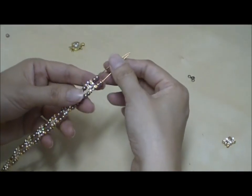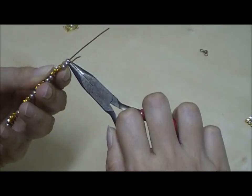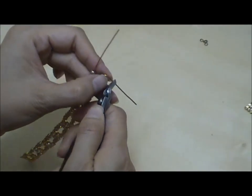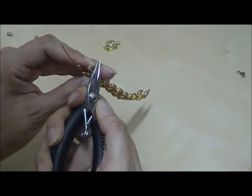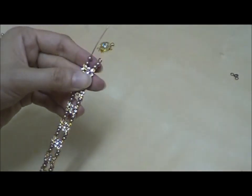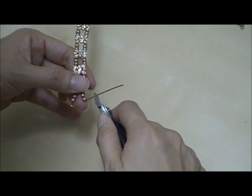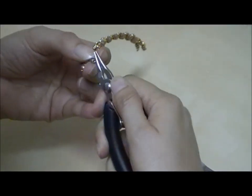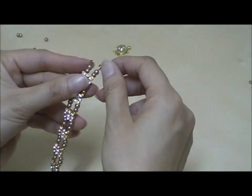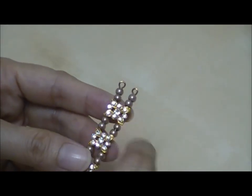I will make two loops at the end of the bracelet. To make the loop, again use a flat nose plier to make a 90 degree bend and leave about 0.8 cm of wire. Cut off the remaining using your wire cutter. Use a pair of round nose pliers to help you form the loop. Repeat for the other side, then cut off the remaining wire.